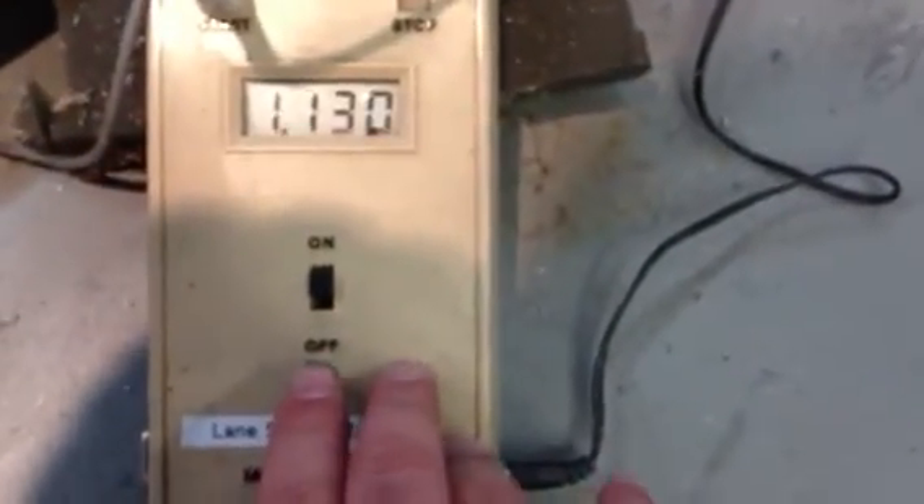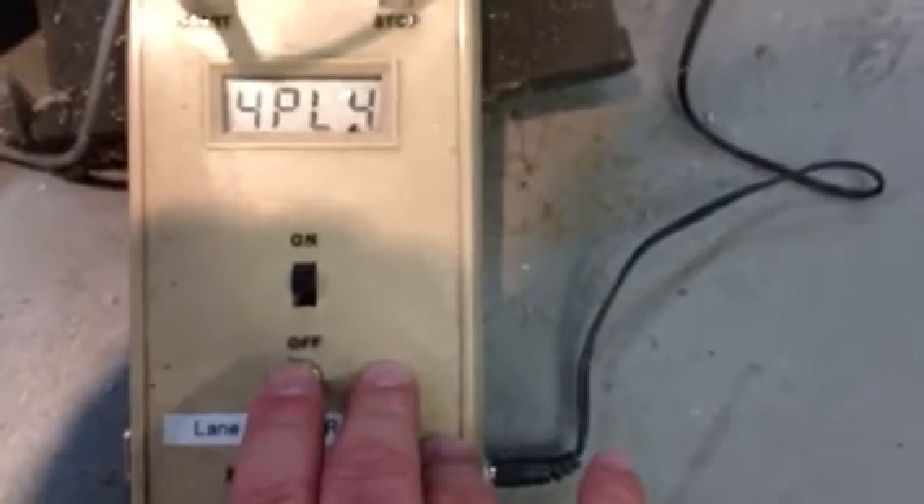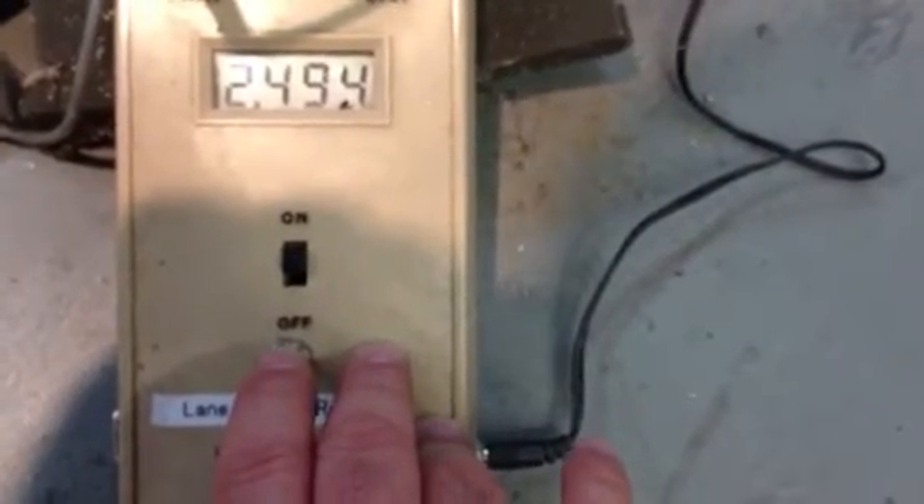And here we go. Ready to race. Let's check our time. 2-4-9-4.